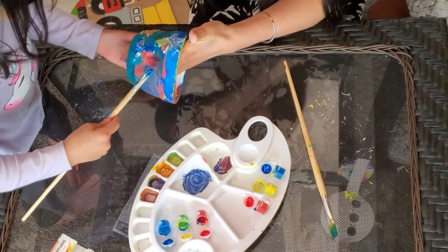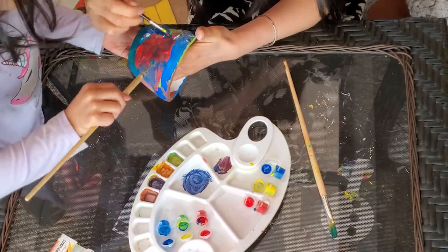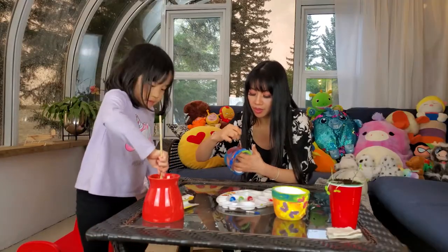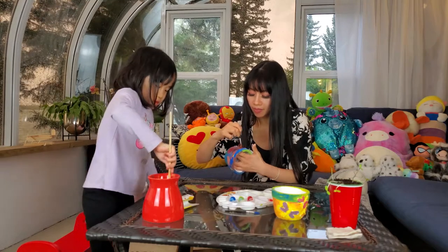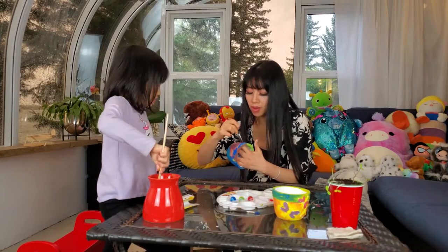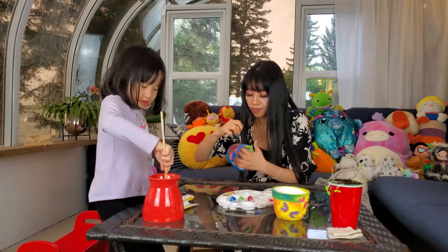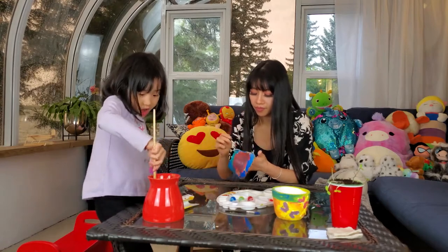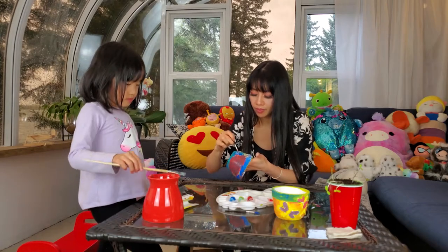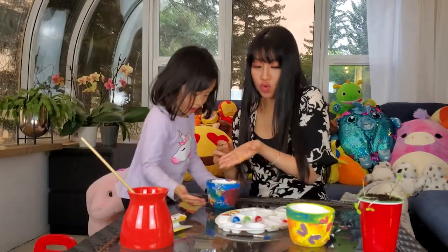I think we're done. That's a lot of paint, Ella. Let me just spread out the red paint. This is your favorite pot, Ella. This is such a nice pot, Ella. Look at this beautiful pot!